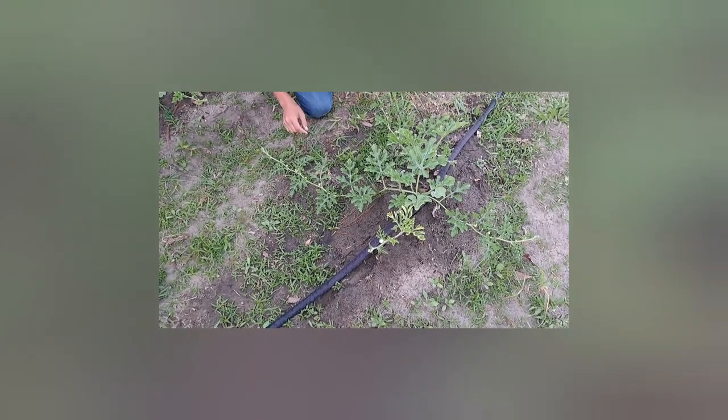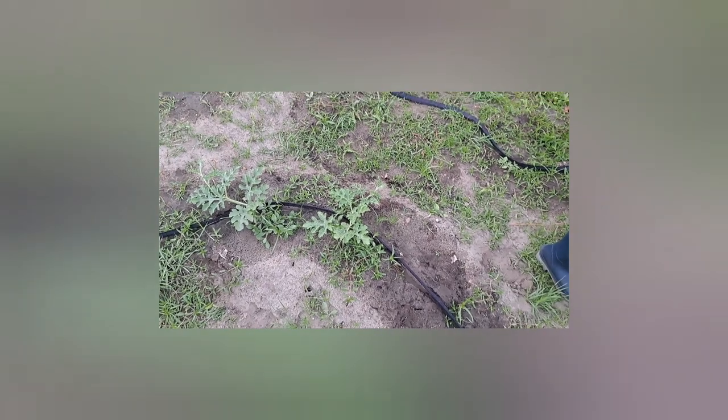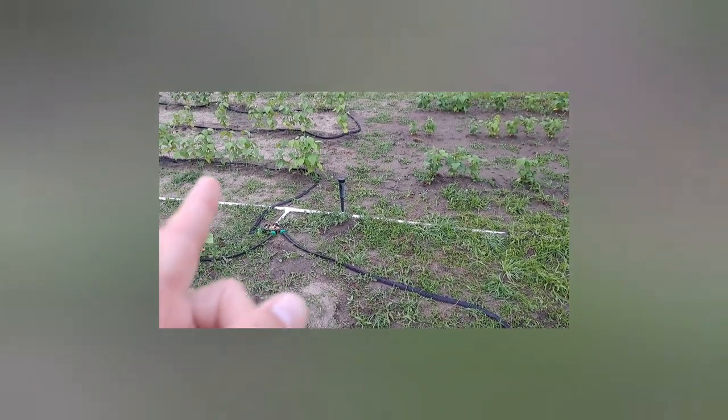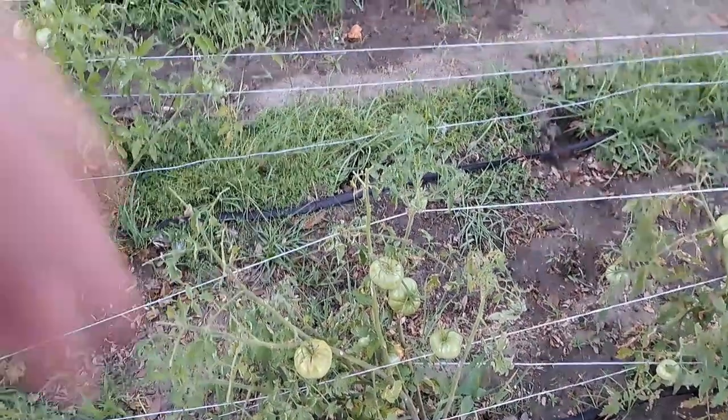We're hoping we can get something out of our hard work this year. We've got our watermelon - we always try watermelon every year. I can see tons of flowers and they're getting ready to flower, but the plants are just so small. We've never really had much luck with these. One thing we did this year is drip hoses, though I did it late, that's why you see the grass, but it's really helping contain the water so you don't get all this extra grass growth.